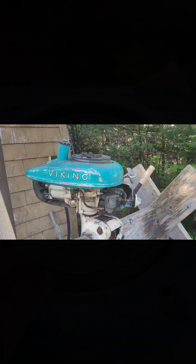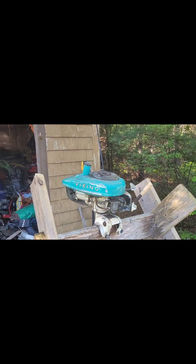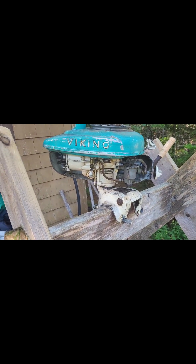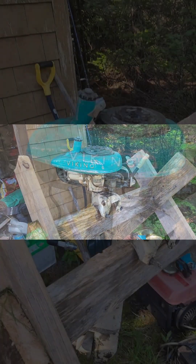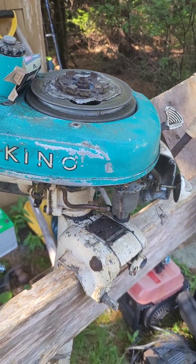Alright, here we go — round two! We got an old Viking here this time, probably about the same era, '50s. First thing we're gonna do is pop that plug, see if she's got spark. Hoping that round two goes better than round one.